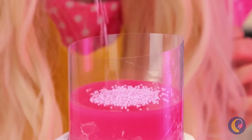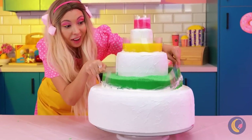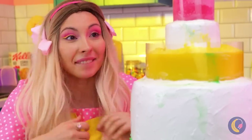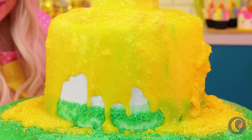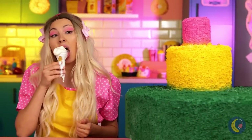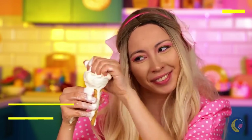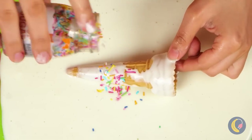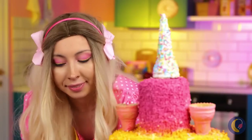We just need to finish up the decorating. Always great when gravity does the work for you. Now for layer two. And the cherry on top. Which reminds me — ice cream break! You know, this waffle cone could come in handy. Add candy coating and sprinkles, and it's a castle steeple.